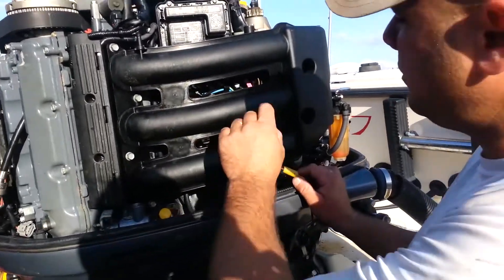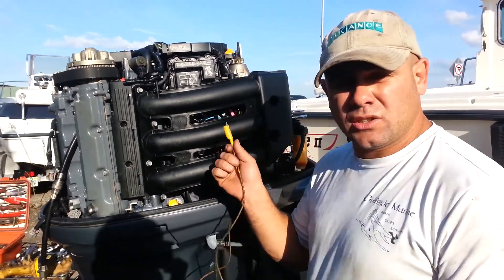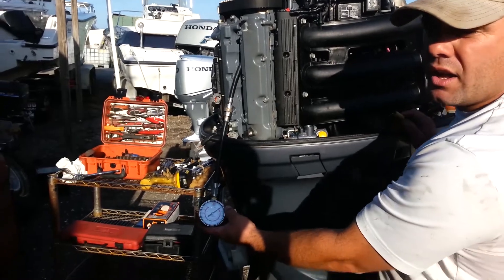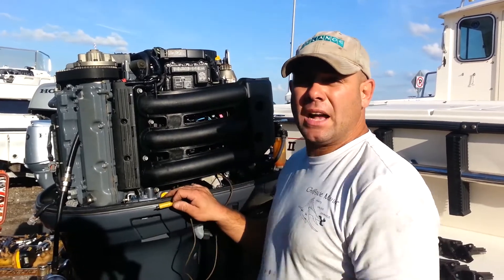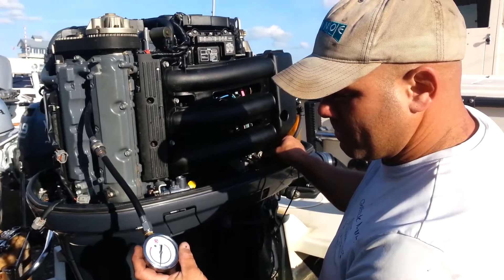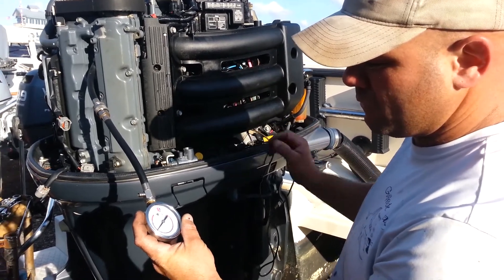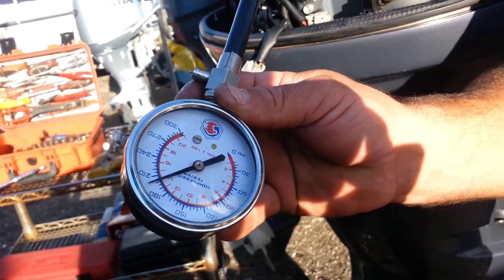What I've done is connected a jumper lead to the primary connection of the starter solenoid. So when I put this to positive 12 volts, the starter will engage and crank the engine. Our gauge is zeroed out and we're going to crank this motor over until that gauge stops moving. Once it stops moving, that's the maximum compression this motor will create in this environment during a starting sequence. We've got just about 202 psi of pressure that this particular cylinder created during the crank sequence.